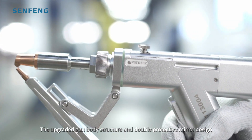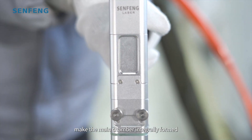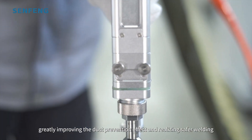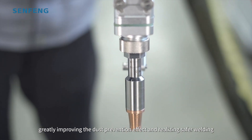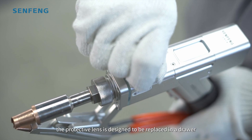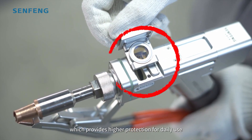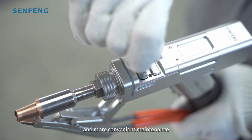The upgraded gun body structure and double protective mirror design make the main chamber integrally formed, greatly improving the dust prevention effect and realizing safer welding. At the same time, the protective lens is designed to be replaced in a drawer, which provides higher protection for daily use and more convenient maintenance.